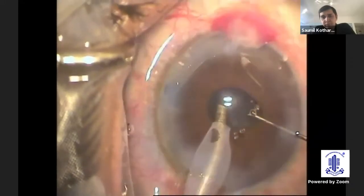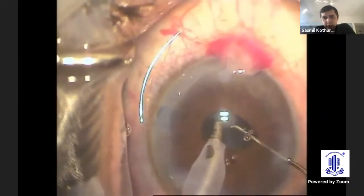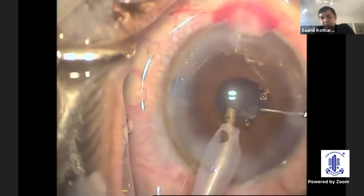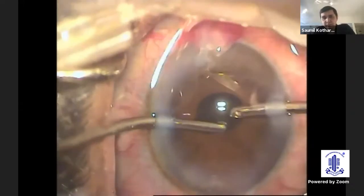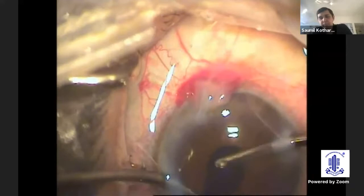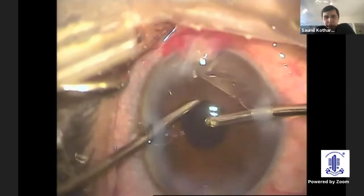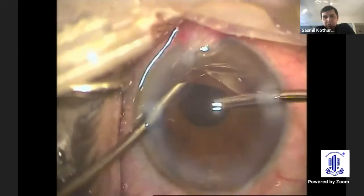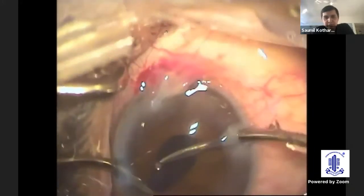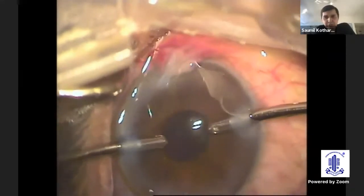Remain in the center — you can see that my left hand, my probe (I'm a left-handed surgeon), remains mainly in the center, while the right hand, the Sinski hook, does the main work. Once you have bimanual IA, it definitely helps compared to coaxial IA, because with the irrigation probe you can retract the iris, and under direct visualization go ahead and do good cortical aspiration.